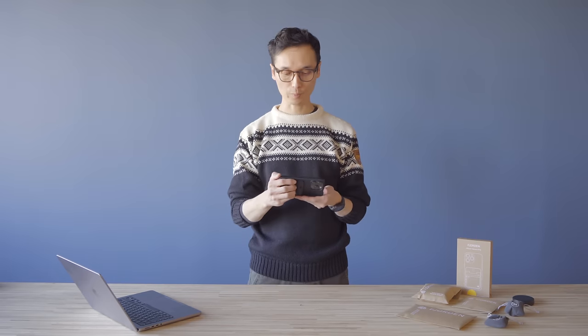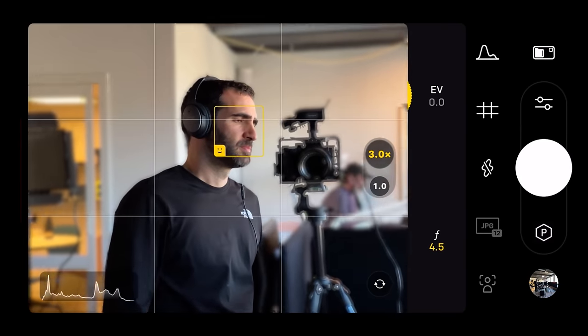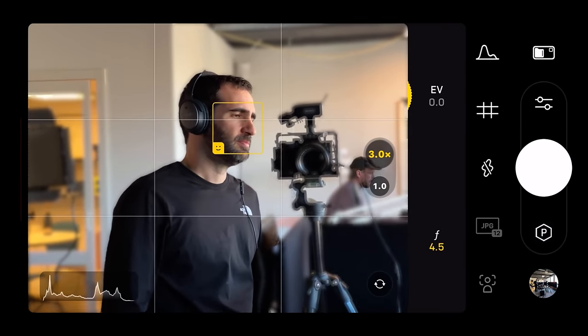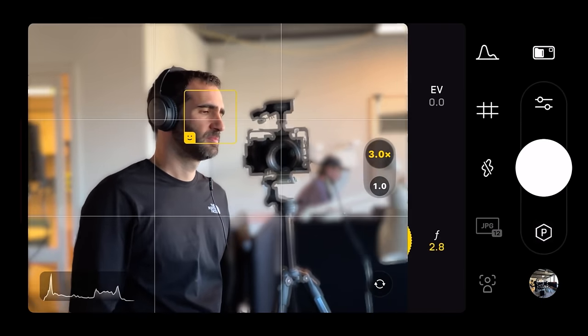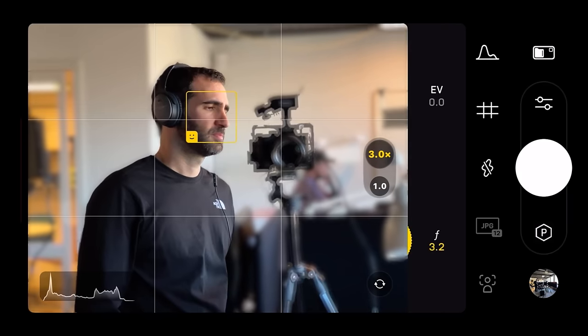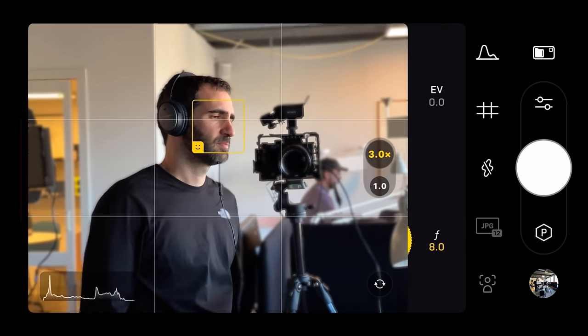The next mode is portrait mode. You can cycle through by pressing and holding the function button. Turn the dial to change how much aperture blur you want, blurring the background more or less.